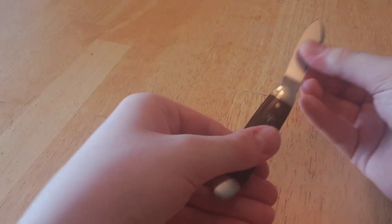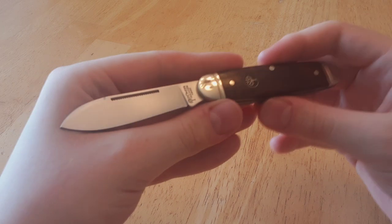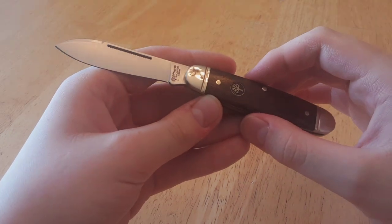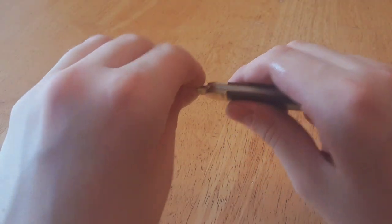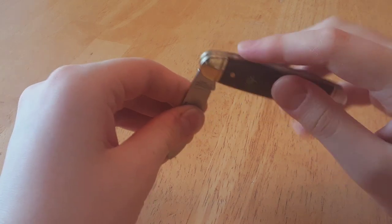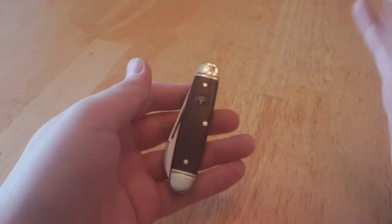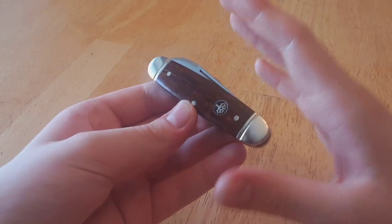That almost concludes the video, and I know this has been a lot longer than I was hoping. But I have one last thing to mention. The only flaw — the one flaw I can find with this knife. I nearly forgot to mention: the spring is flush even in the half-stop position, which is unheard of most of the time with knives.